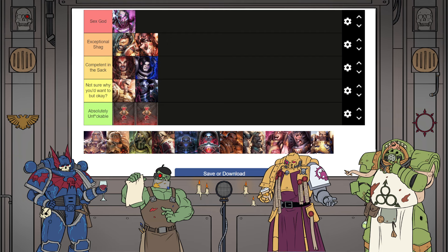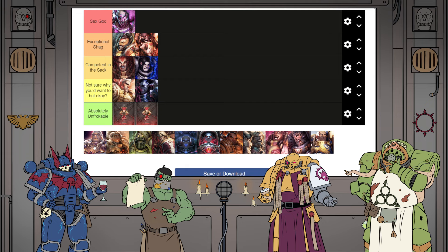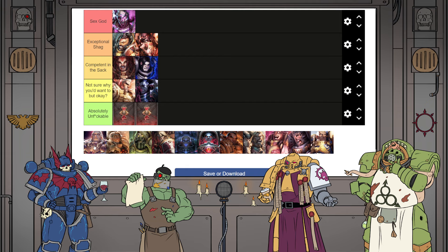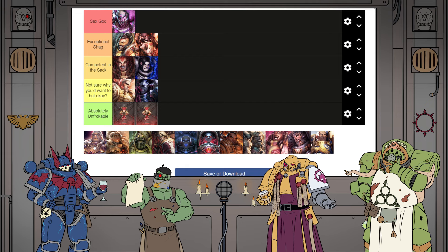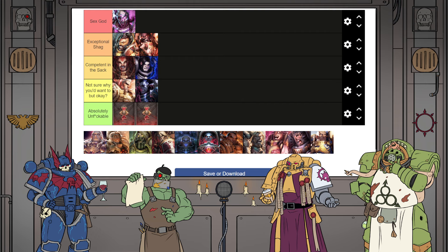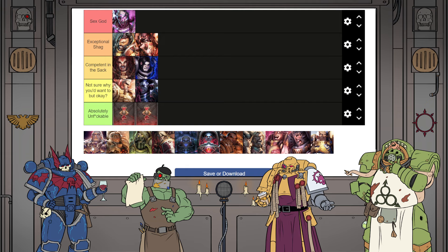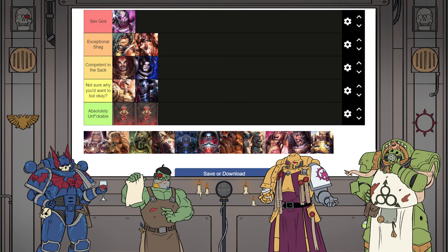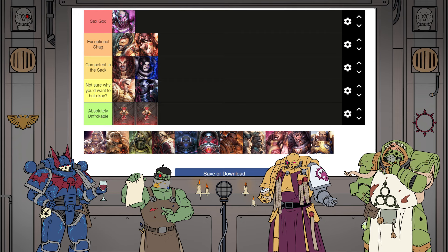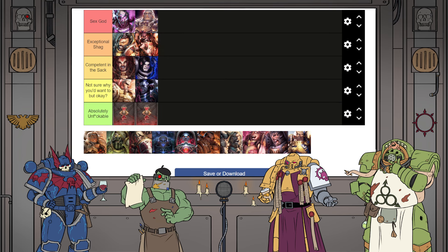Let's quickly smash out this next one because I think we can all agree where Fulgrim goes. He's a Sex God. He makes it more about himself than his partner, but it'll still be the best sex you ever have. There's a great period of time — between when Fulgrim was found and when he picked up the Laer blade — where Fulgrim was the best shag in the known universe. Is he ahead of Magnus? Ahead of the man who can make you come by looking at you? Yes. We put him ahead of Magnus.